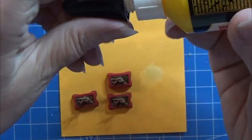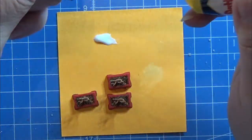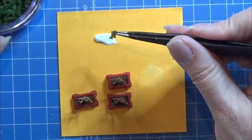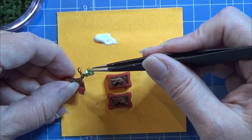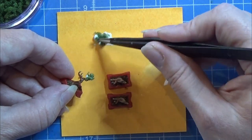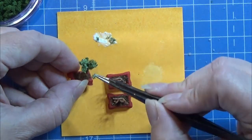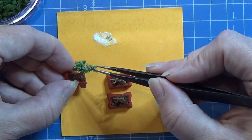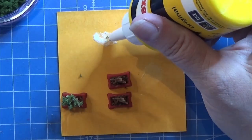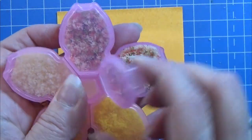I'm going to take my trusty wood glue and put a bit on my piece of paper. I have this greenery from a miniature train store — it's really great for small bushes in 1 to 12 scale. I'm making sure I have glue all over the tree so it will stick nicely, and just popping it on top.